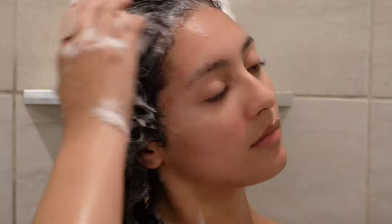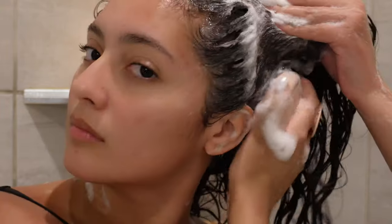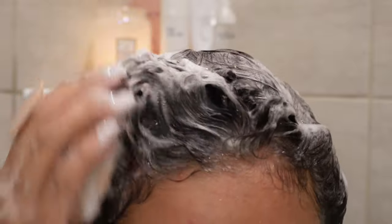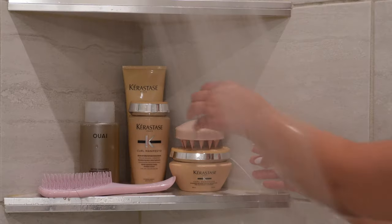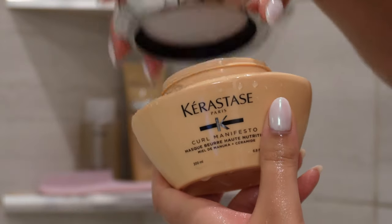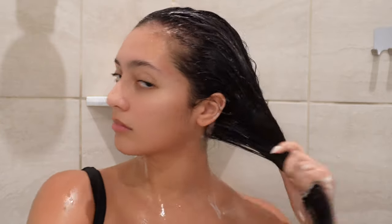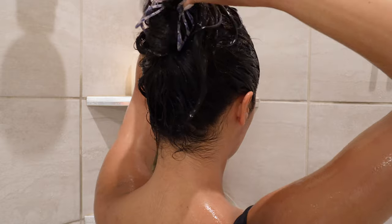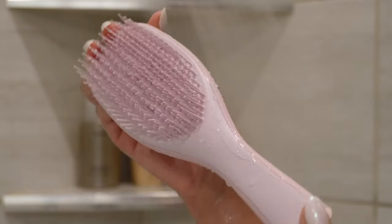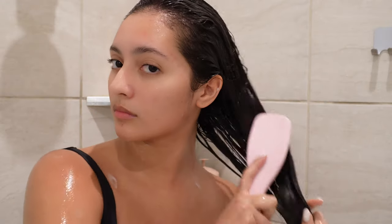I also like to take this scalp massager from Day and continue to shampoo using that. After I rinse that out, I'm going to go in with a hair mask — this is the Curl Manifesto Nourishing Curl Mask by Kerastase. It deeply moisturizes and conditions damaged dry curls and protects against breakage, leaving my curls looking and feeling shiny and soft. It smells a little funny, but that is my only complaint. I like to keep this mask in for about 10 to 15 minutes while I finish showering. Right before I rinse it out, I take my Tangle Teaser Brush and detangle my hair — starting from the bottom and working up to the top to prevent breakage.